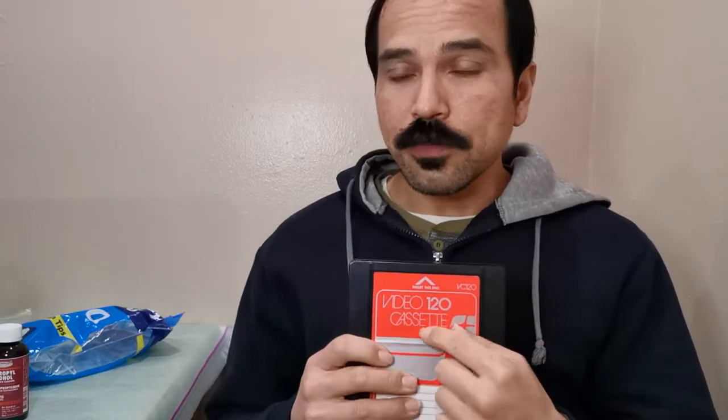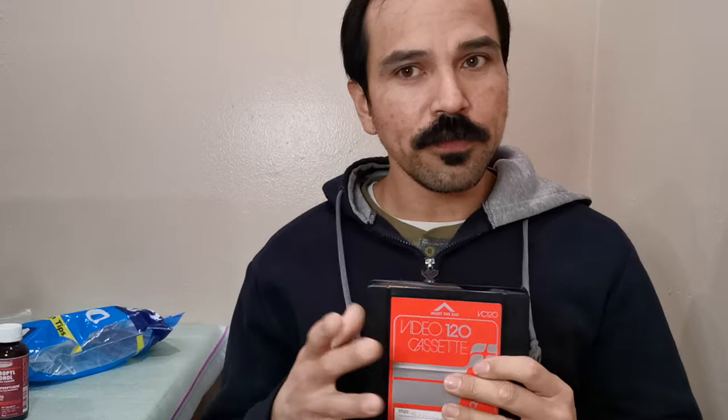Hello everyone, today I'm making another video about the Quasar VX format. I have made quite a few videos and plan to make a lot more regarding this format because I felt there is not enough information about it. There are very little videos on YouTube regarding this format, and the very few that you'll find have really bad video quality on the machines.